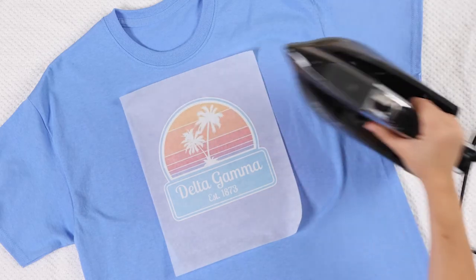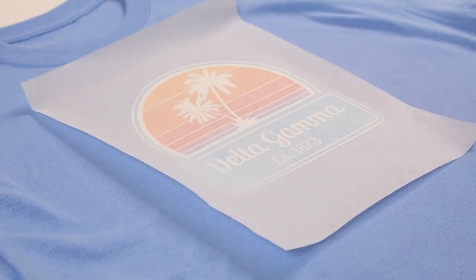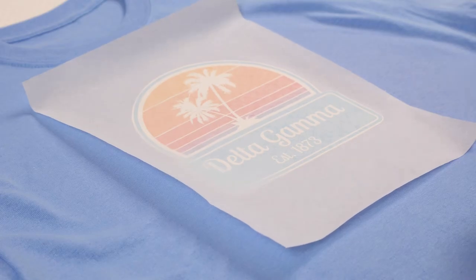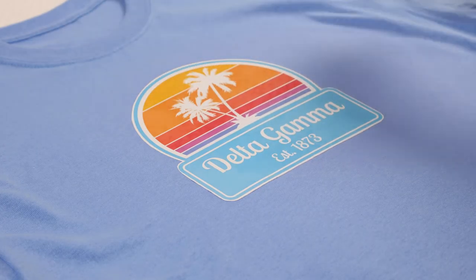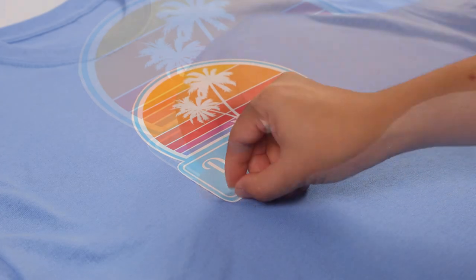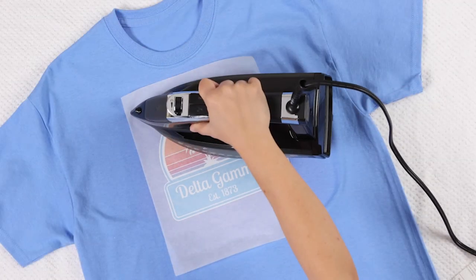After you finish ironing the transfer, let the fabric cool for two minutes. Carefully and slowly remove the tissue paper from the transfer. If the transfer begins to lift from the shirt, there's no need to worry. Just re-iron any areas that are lifting, but make sure to keep the tissue paper in place.